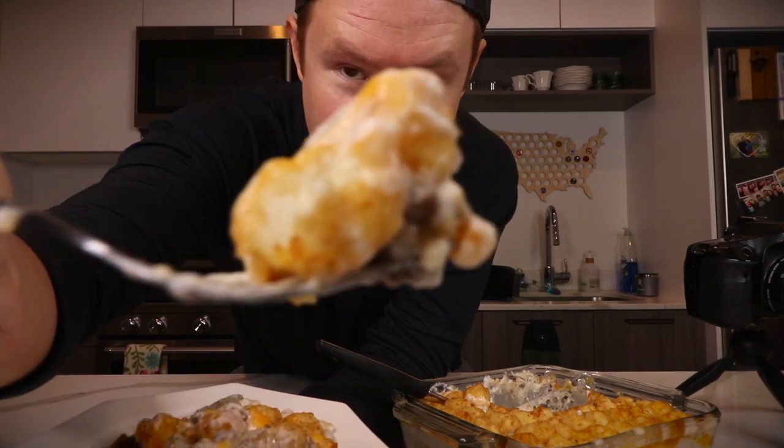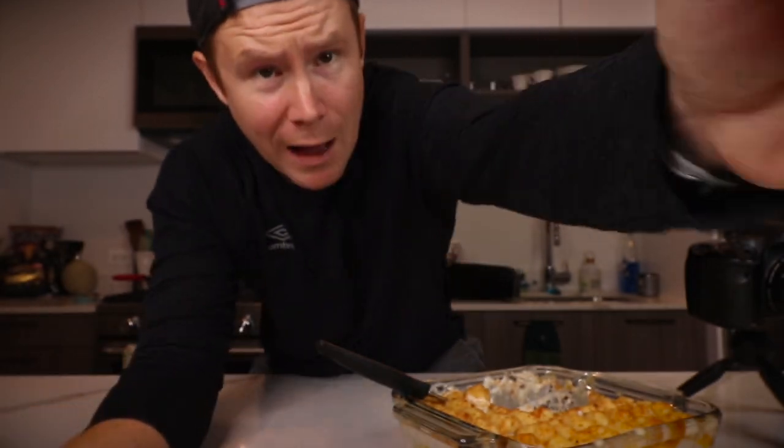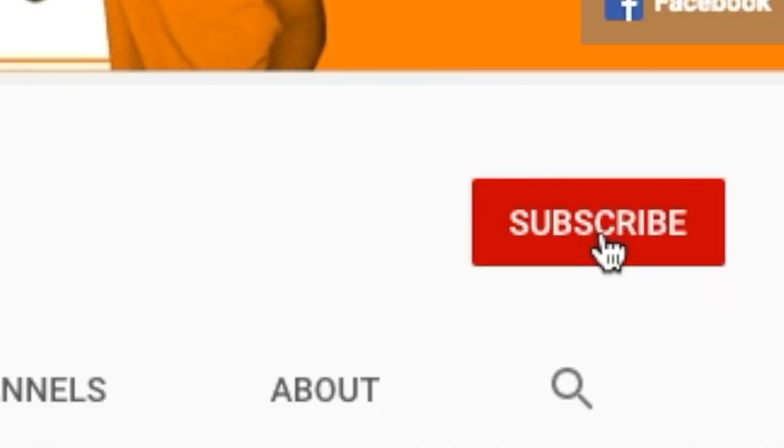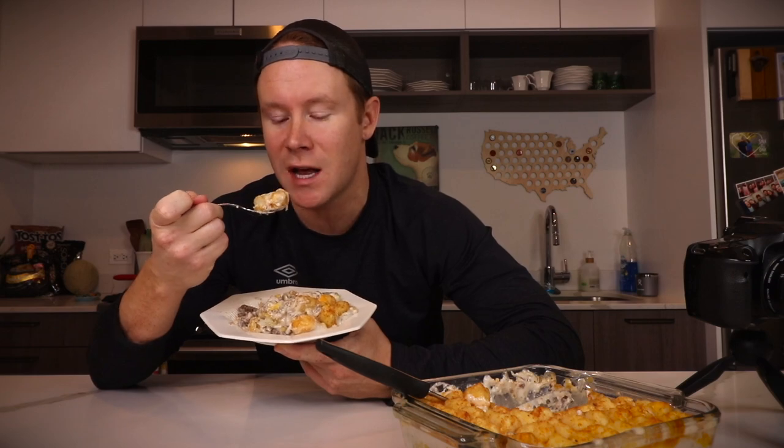Thank you so much for watching today's video on hot dish. If you like the video, subscribe to the channel — I'm doing a lot more fun kitchen stuff, so I'd appreciate the support. Like it, do all that stuff, and I'm going to go ahead and eat this entire casserole dish on my couch while crying. See you guys tomorrow for a brand new video. 30 videos, 30 days.